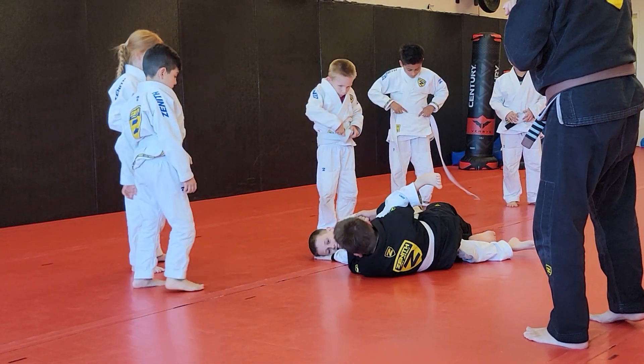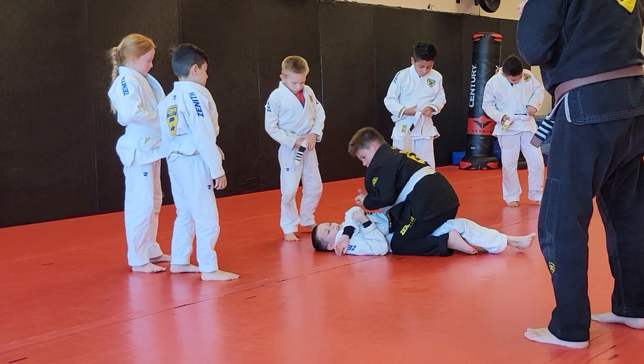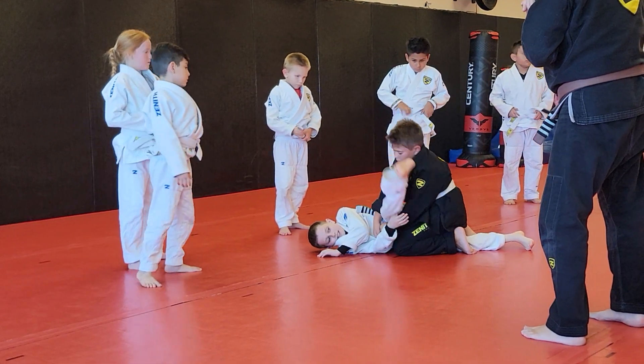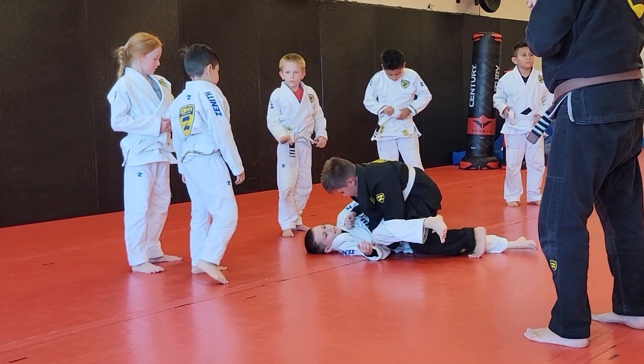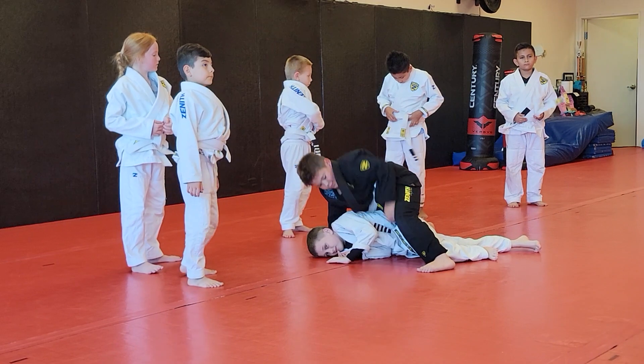Now keep rolling and come out the back. Come out the back — yes. Now pass it back, pass around.